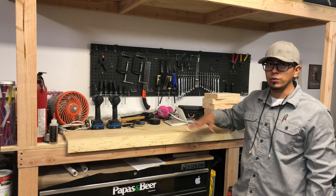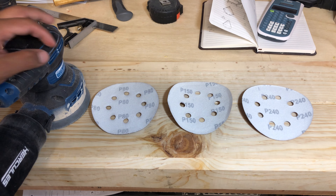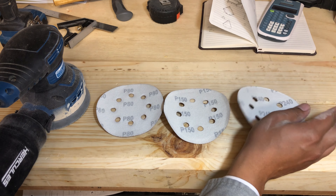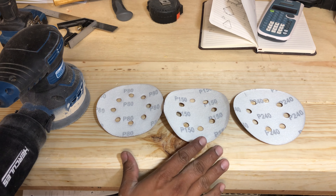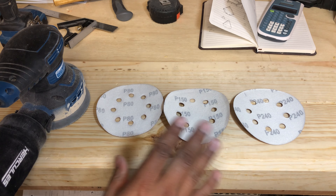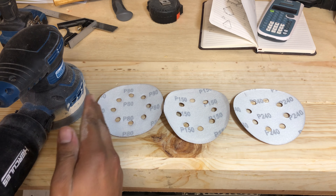I have my orbital sander and I'm going to start off with 80 grit, then move up to 150, and finish off with 240. I typically take this three-step process to get a really nice finish. I found that if you skip some steps, you won't get that good of a finish on your pieces when it comes to staining, and when you add the polycrylic it doesn't look or feel as good. But if you do all three steps, you're going to get a nice result.